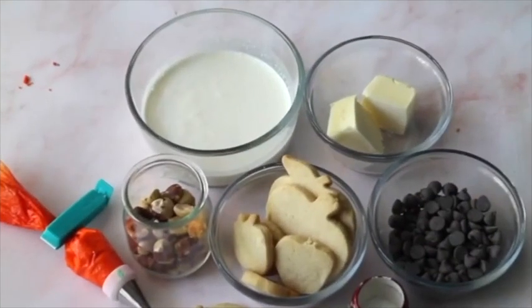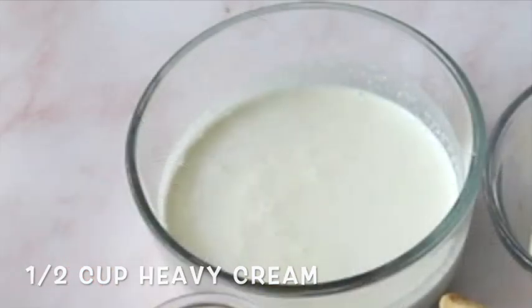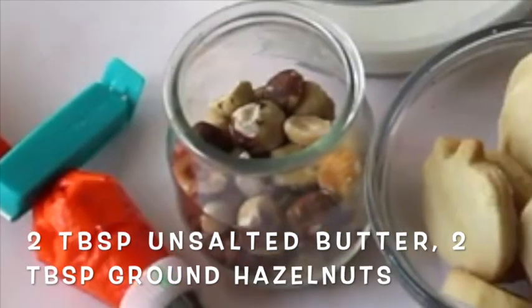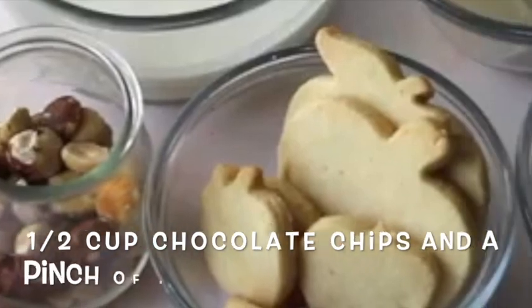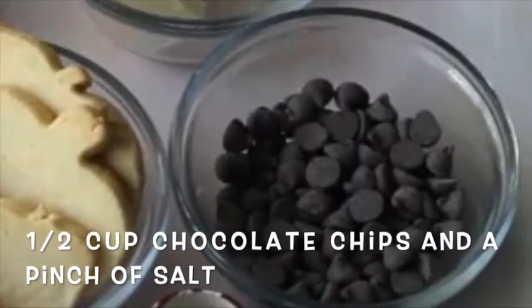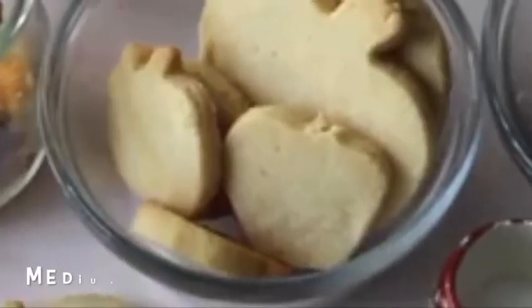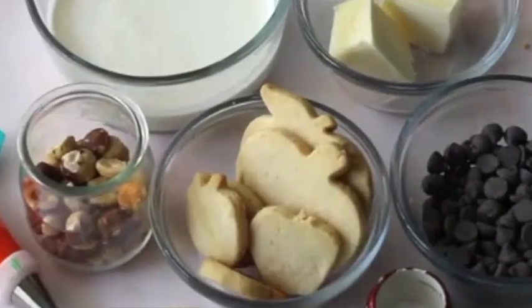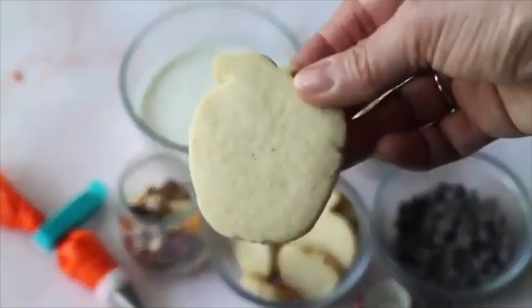For these super delicious gluten-free ganache chocolate cookies, you are going to need heavy cream, unsalted butter, hazelnuts, dark chocolate chips, sea salt, royal icing in any color of your choice, and obviously your delicious almond and rice flour.